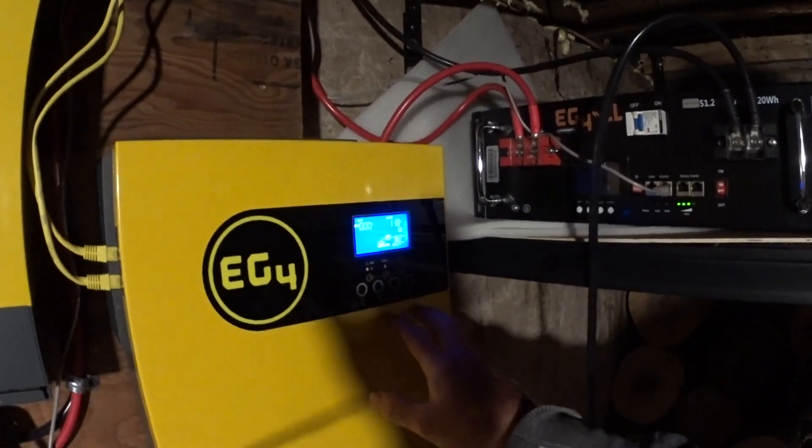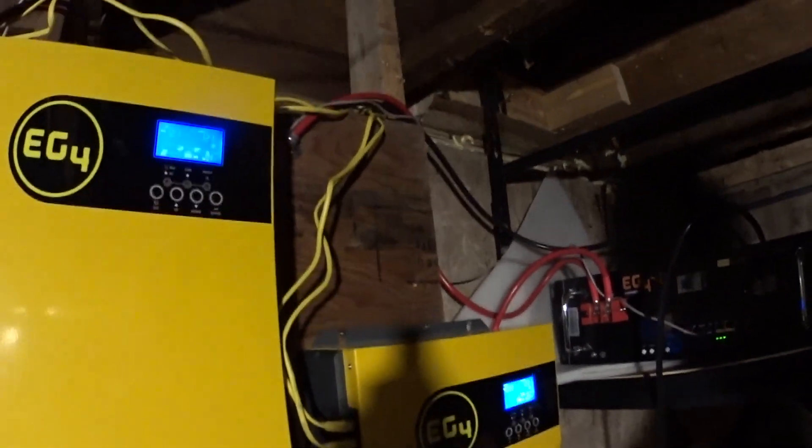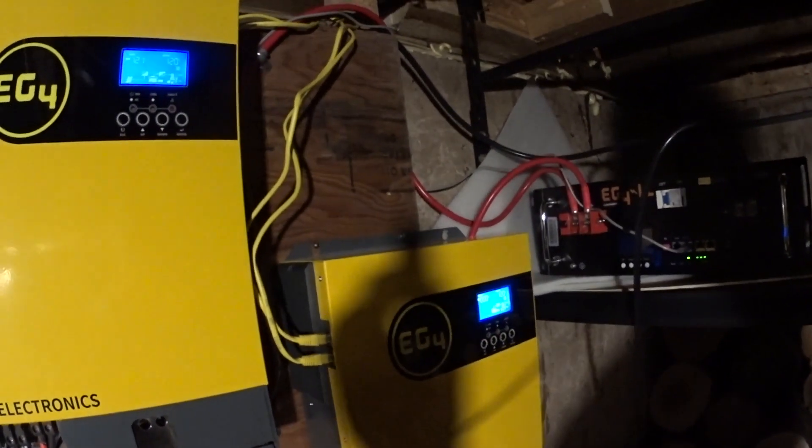It will then synchronize between the two of them, that error will go away, and all your problems will be solved for warning code 19.